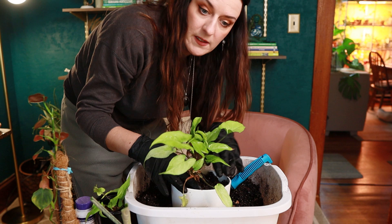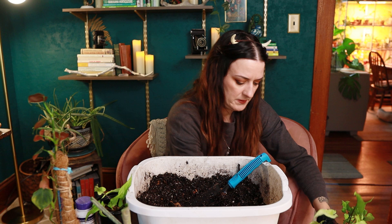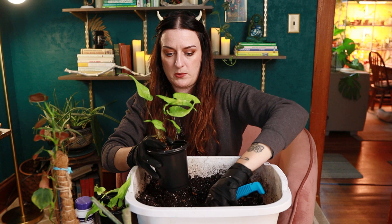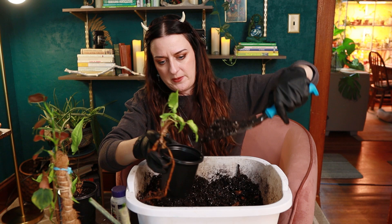Oh my god, it feels so good to get this done. I look at these plants every day and just feel guilt that they're not repotted and doing better. I have to clean the pot obviously, but there's one little offset in here and I'll put that in a small pot too for now while it gets used to being in soil and grows more roots. This one has a little bit of root rot right there — I'll pull that off. This one's probably got the sadder of the root systems, but we'll see how it goes.